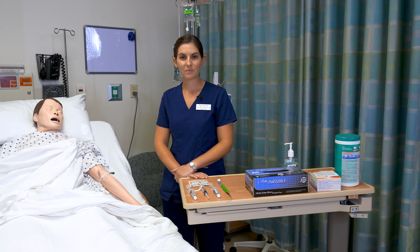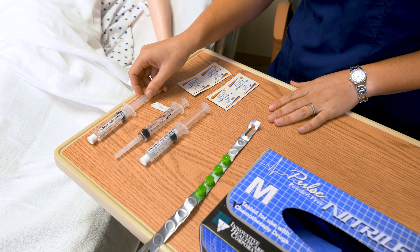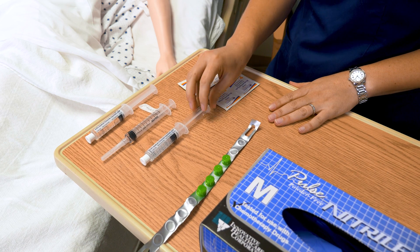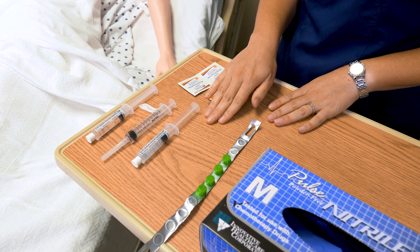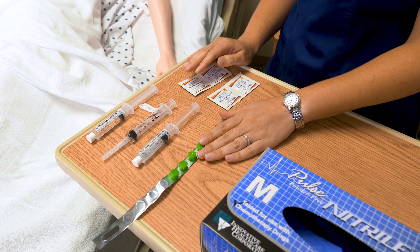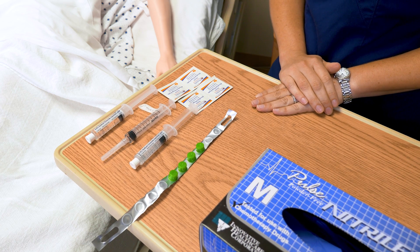I'm going to start by demonstrating how to flush a peripheral IV line. I have gathered my needed supplies. I have my first saline, then my medication to administer, then my second saline. Because this is a peripheral IV I do not need heparin. I have my curos caps, a new one, and then I have my alcohol swabs to scrub the needleless connector.